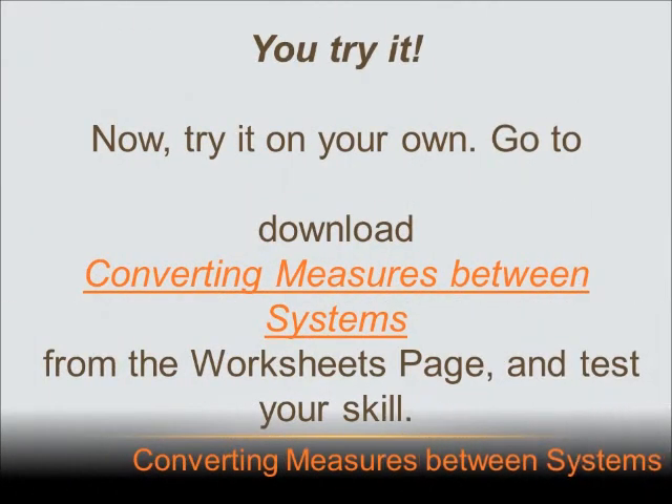Now it's time to test your skill. Go to www.mastermath.info and download the worksheet 'Converting Measures Between Systems.' When you finish that, go back and try the quiz on Converting Measures Between Systems. See you again soon.